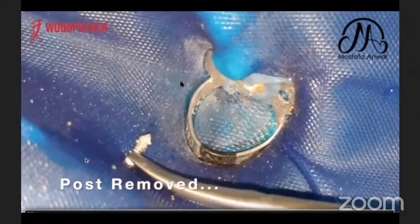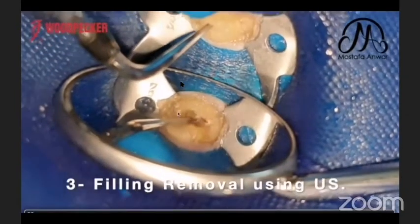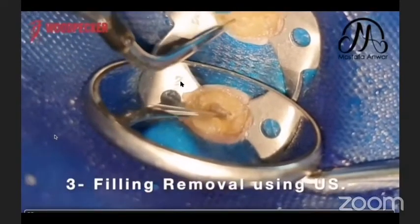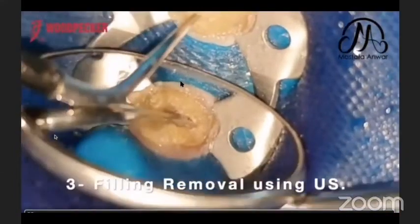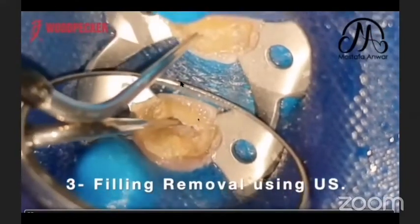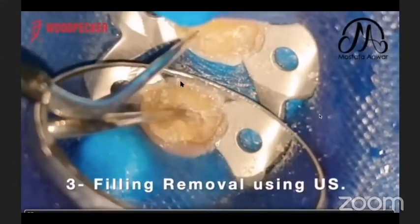The cement was covering the orifice of the canal, so I had to remove it using the same tip with an active cutting end. Once the cement was removed, I could proceed further with my retreatment procedure.